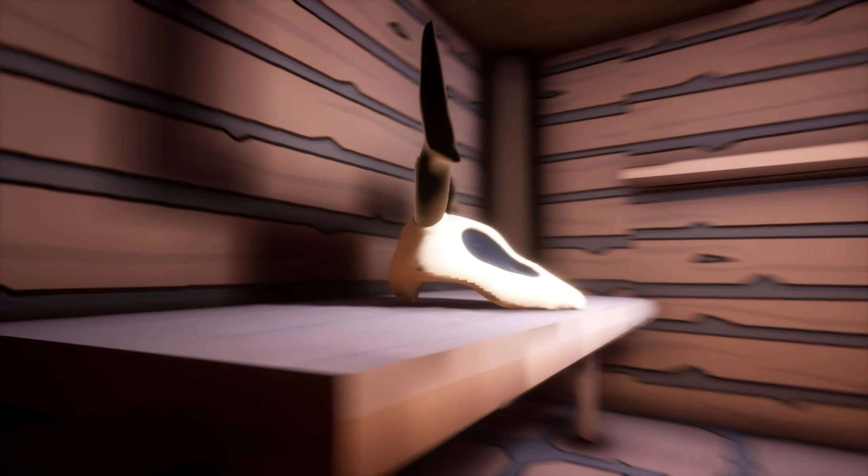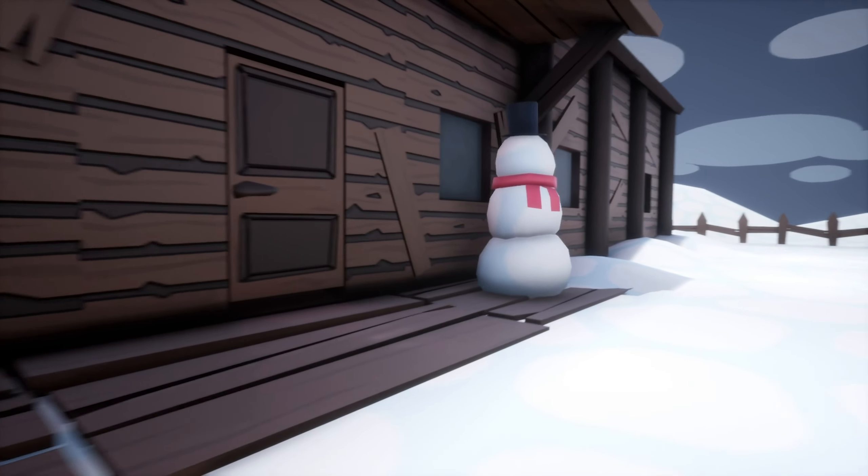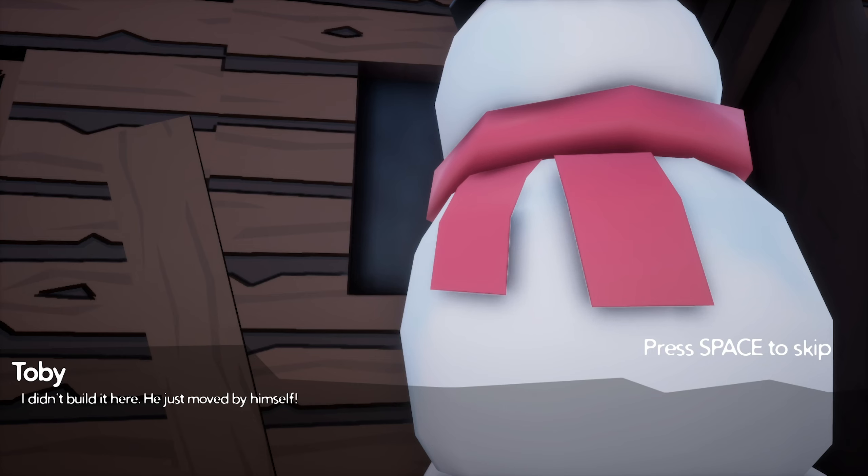Yeah, this won't do. Dad. Dad, help. Dad, stop pushing on mom, dad. Not like this. Toby, why did you build a snowman there? You know I don't want a snowman inside the house again. I didn't build it here — he just moved by himself, mom. Okay, sure, sweetie. Just be careful. It's really cold out there and we can't afford any more bills from the hospital this year.